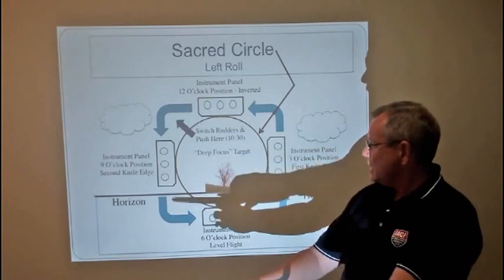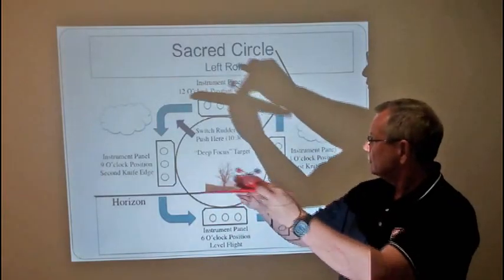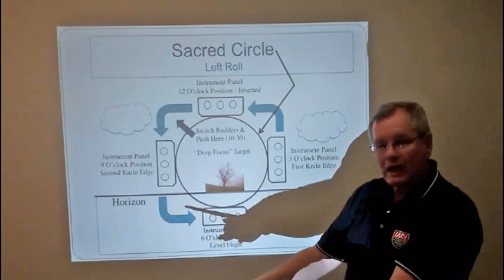An eight-point roll will be every 45 degrees: one, two, three, four, five, six, seven, eight.